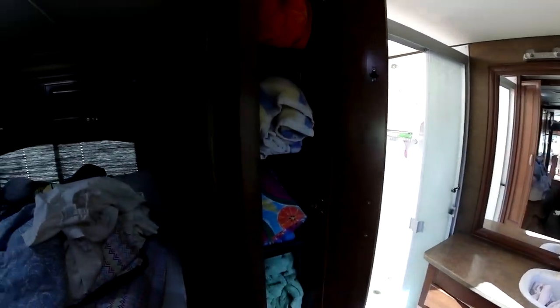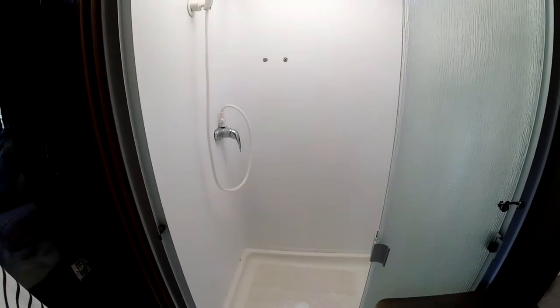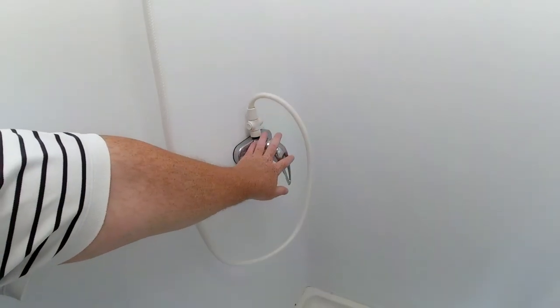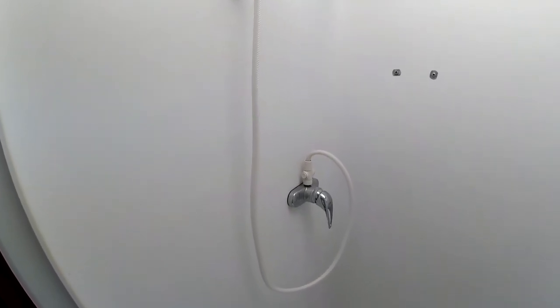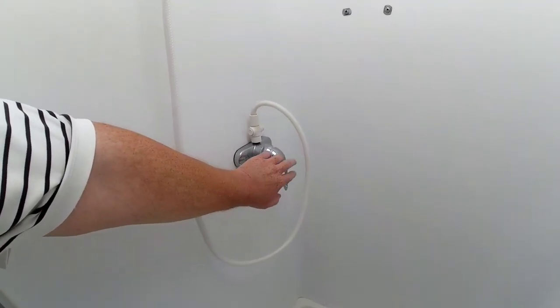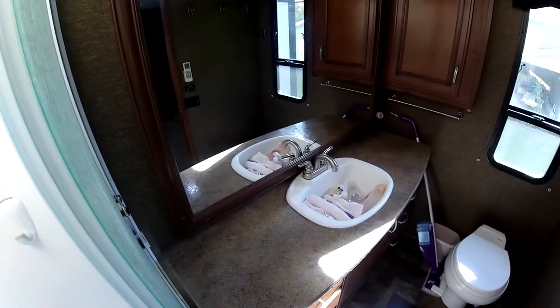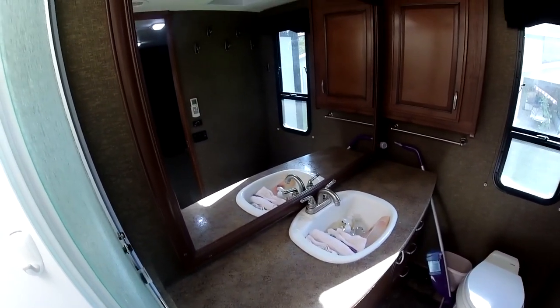Moving on to the back bathroom, which I love. Cupboard space right when you walk in for all your towels and washcloths — sliding door for privacy. This is pretty much a bathroom for two, or for one big dude like me. I absolutely love the shower — I can get in there and turn around without any problems. We upgraded to an Oxygenics shower head. We also upgraded the faucet because the kids were having problems with the standard two-knob RV faucets — we could never get it to not scald you. Upgraded to this single-lever style and it works wonders. Plenty of counter space in here — when you have a wife and a daughter, it's packed with their stuff.